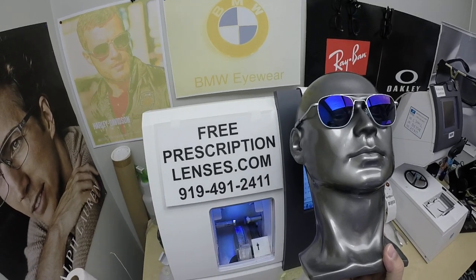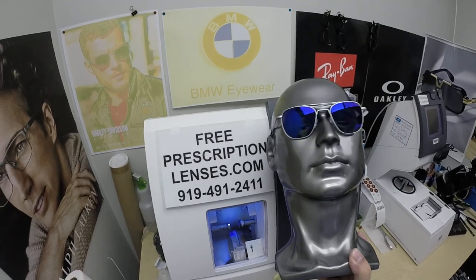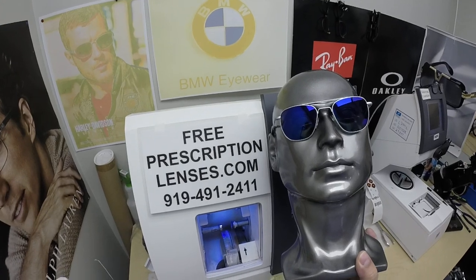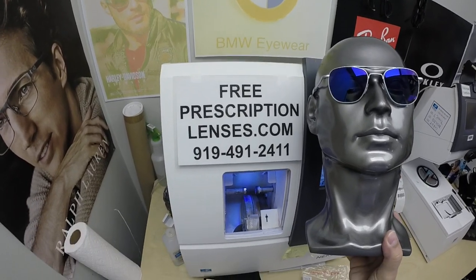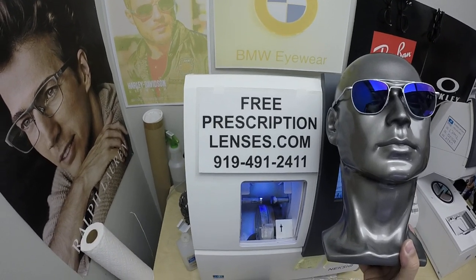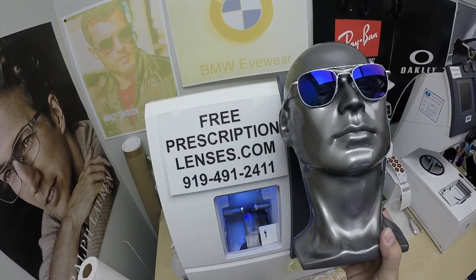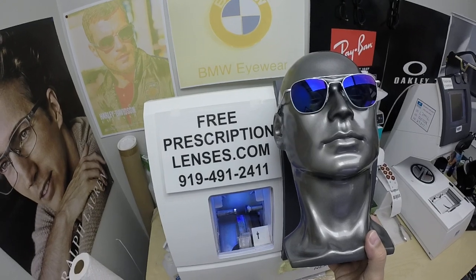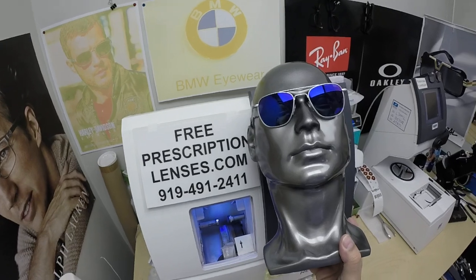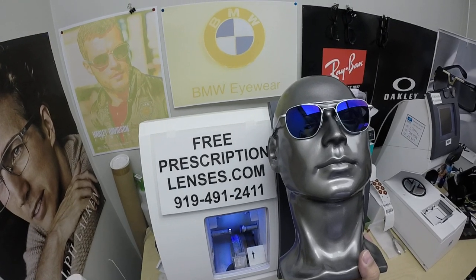If you have any questions, go to the contact us page of the website. You can email us directly at freeprescriptionlenses@gmail.com, or call us at 919-491-2411. My linguistics partner slash apprentice will answer the phone. He's even set up a WhatsApp account for anyone overseas — just add plus one to that number. Everyone else is welcome to leave a question or comment in the comment section below, and we'll respond. Do us a favor and like this video, because we will never monetize. This is here just to bring you information on styles and lens options and to make us more visible on YouTube.